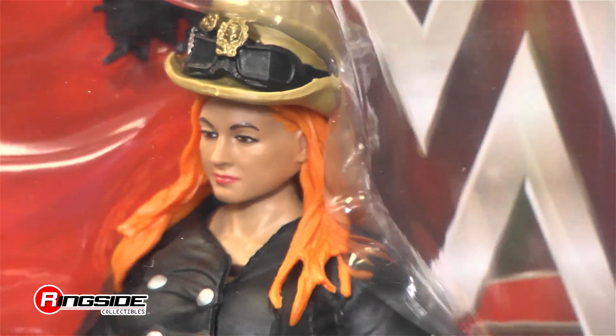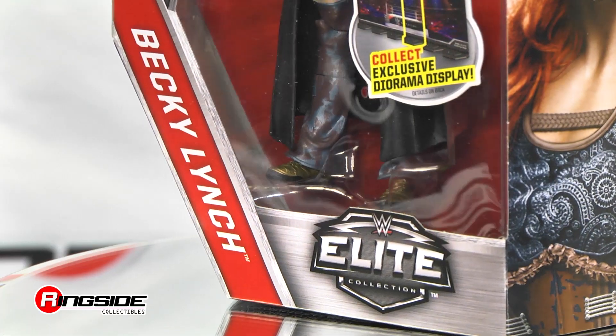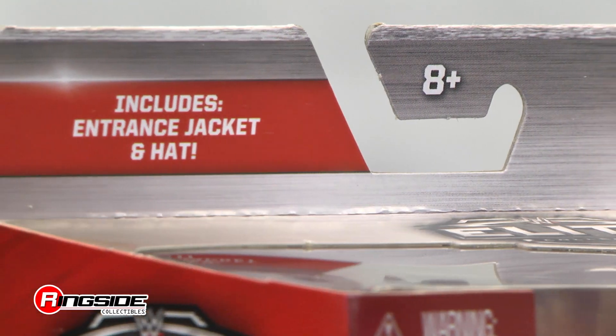The Irish Last Kicker herself is ready to fight on Ringside Collectibles' Figure Insider. Becky Lynch is getting her first Elite treatment in Mattel's WWE Elite Series 49.